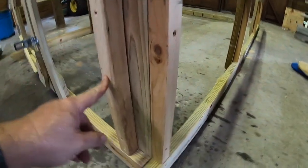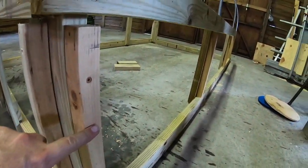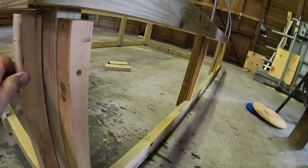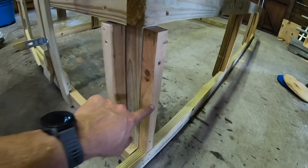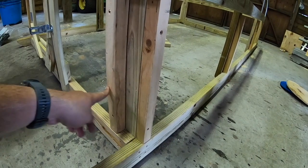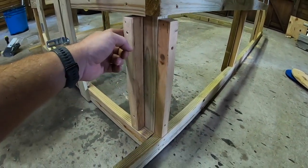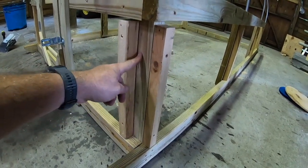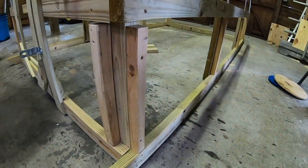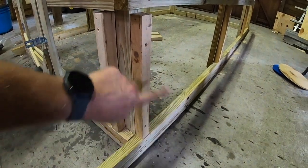Next thing on the frame is these two-by-twos, pretty much everywhere — one, two, three, four, five, six — twelve pieces in total. I think these are about 16 and a half inches. You don't need to be precise, it just needs to block these out. This improves the strength of the hardware cloth attachment and it prevents the chickens from getting stuck in the corners if you don't do the lap joints. They will get stuck in there and push their friends in too, so this prevents that and makes it stronger.